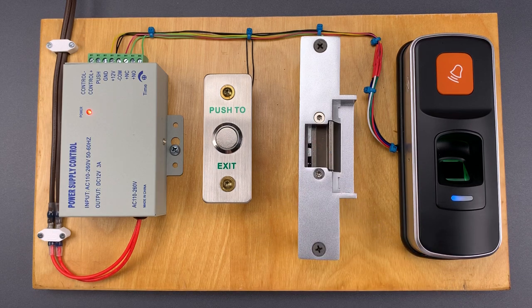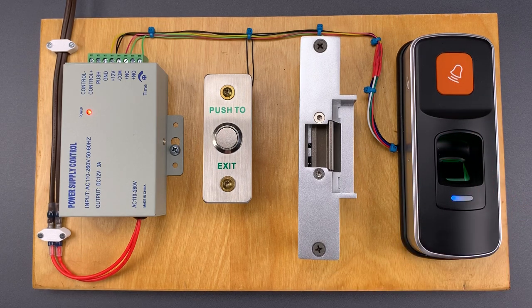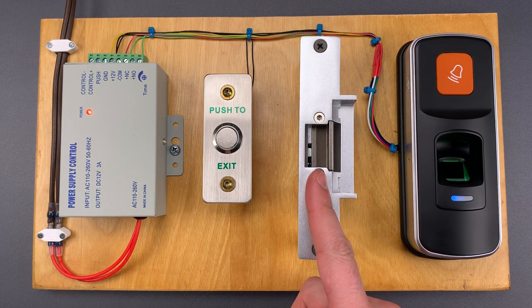Now what do I mean by standalone? That means the unit on the outside of the door will collect the credential, verify it, then signal the lock to open.